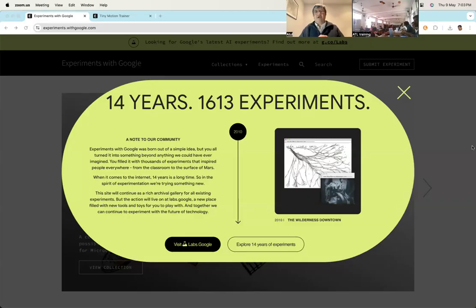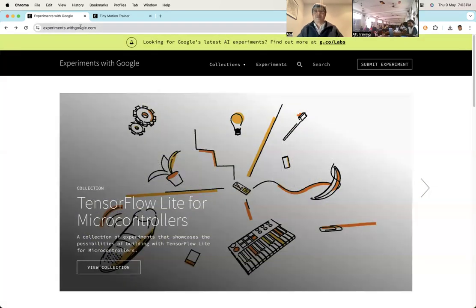Hopefully the last project worked for you. If that sketch is uploaded on your Arduino, you can go back to experiments with Google. I'm back at this website, experiments.withgoogle.com.